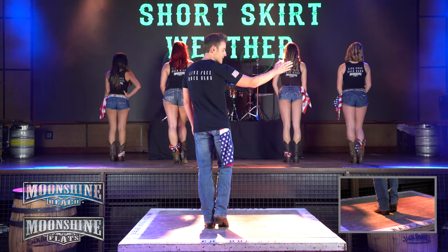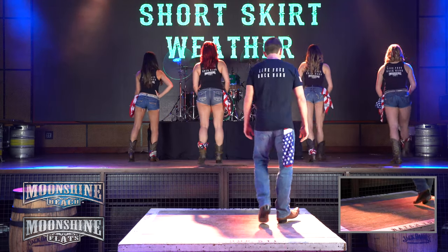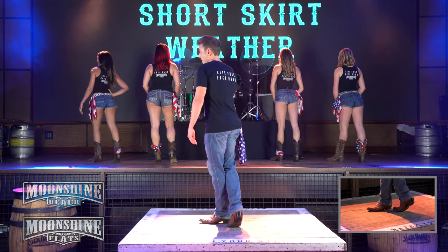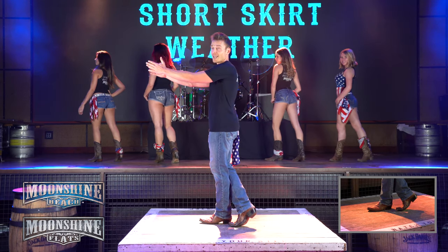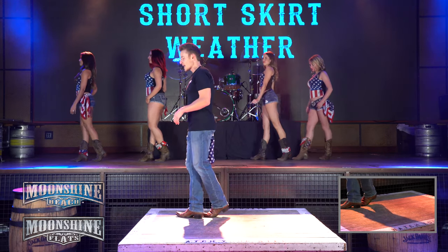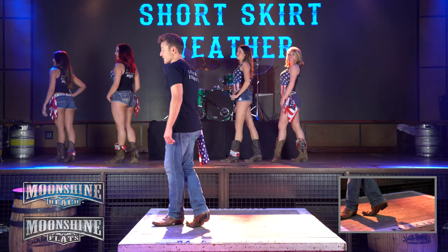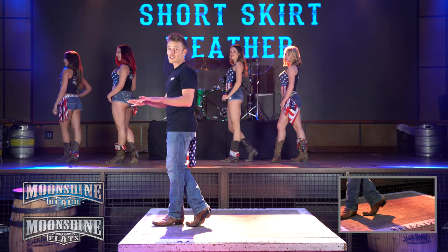We're going to start off going to our right, so we're going to step out with our right, behind with our left, and right, left, right. Then we're going to turn a quarter turn over your left shoulder, so we're facing this wall. You're going to walk forward with your right, then lock with your left, and right, left, right. Then you're going to step forward with your left, lock with your right, and step left, right, left. So those are just shuffle steps, similar to what we did at the beginning. Let's practice just that so far.